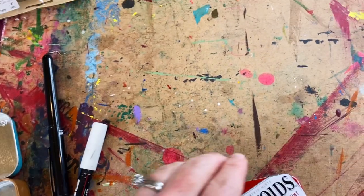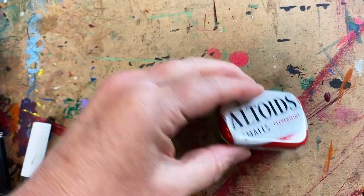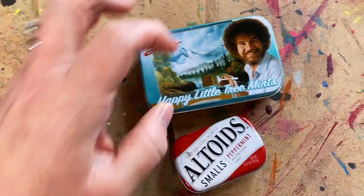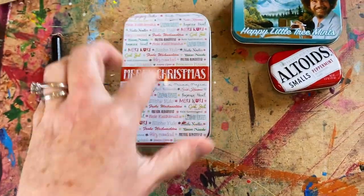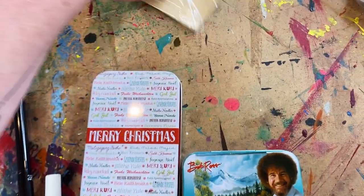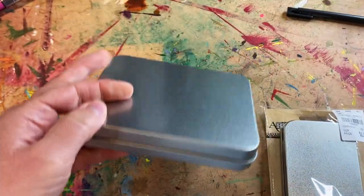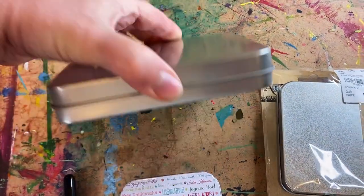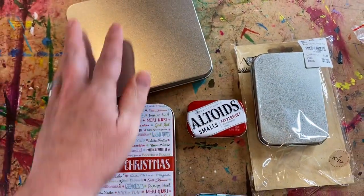First thing you're going to need are some tins. Look at this little baby one — I can't even take it! You can use any upcycled tin. This one was a Bob Ross mints tin. This one holds gift cards at Christmas time. You can also get them at Tuesday Morning for 99 cents. They come in all different sizes — this one actually came with a set of stamps. Any kind or size of little metal tin works for step one.